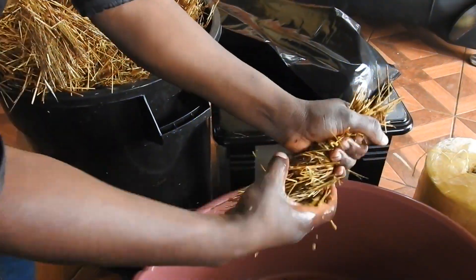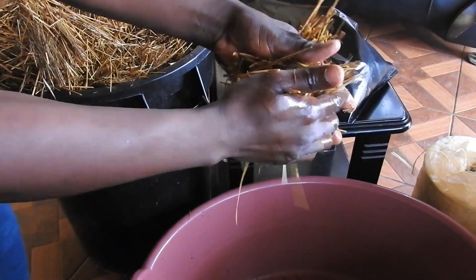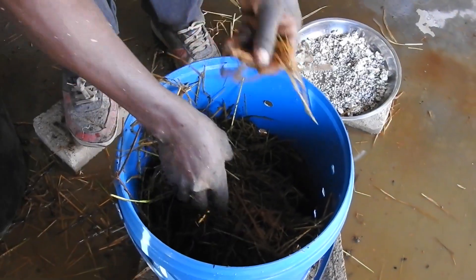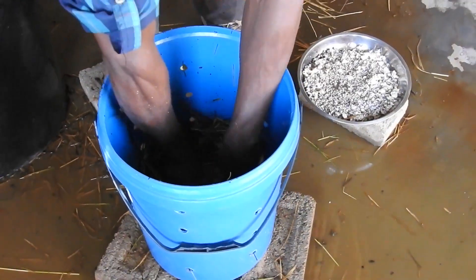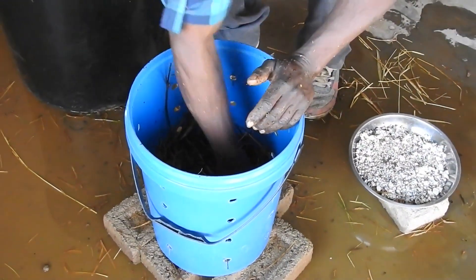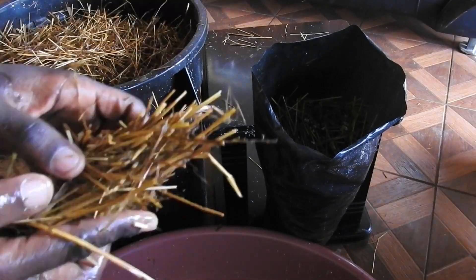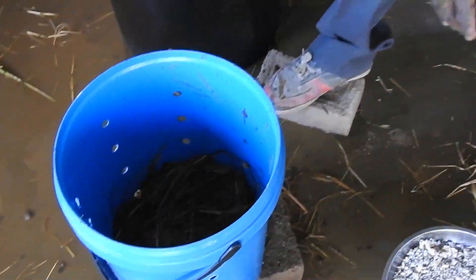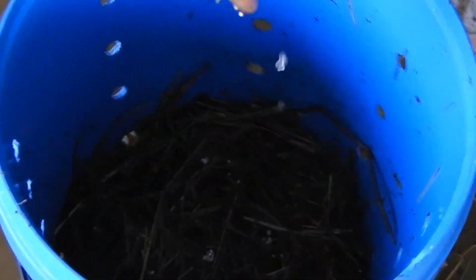Number 6: Get a handful of straw from the storage container and squeeze it to strain as much water from the substrate as possible. Spread the straw in the column bag or bucket, whichever you are using. Repeat this process four to six more times. When you are done, get some mushroom seed — which we technically call spawn — and sprinkle the spawn on top of the straw.